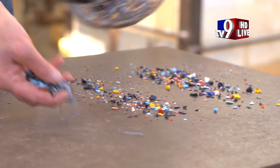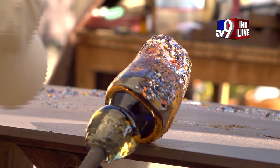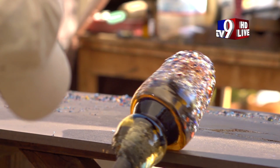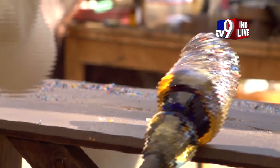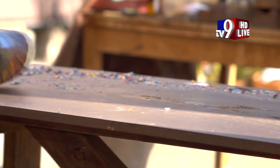Patterns and colours can be added to the creation by rolling the molten glass in powdered colour or in larger pieces of coloured glass called frit. The process continues again and again with this series of gathering, inflating and shaping until the artist's vision has been achieved.